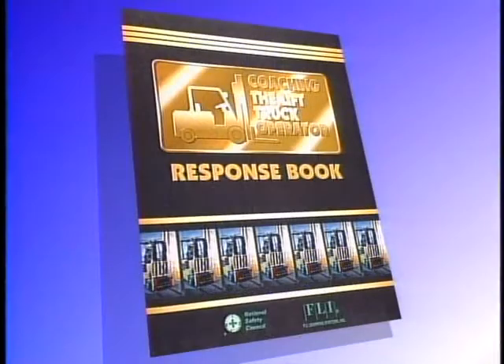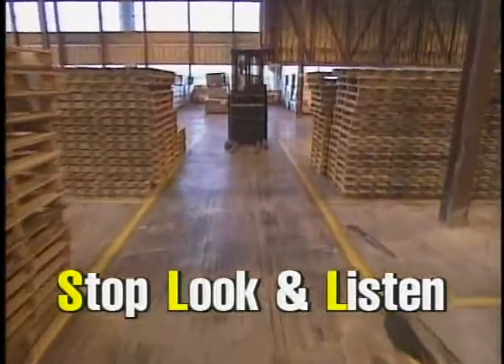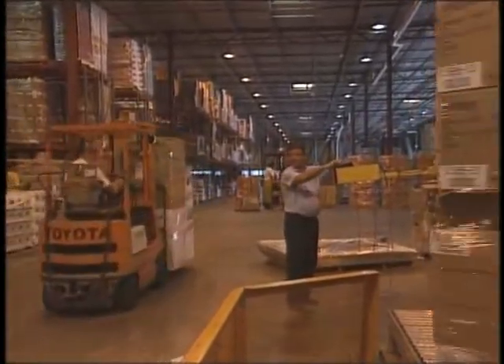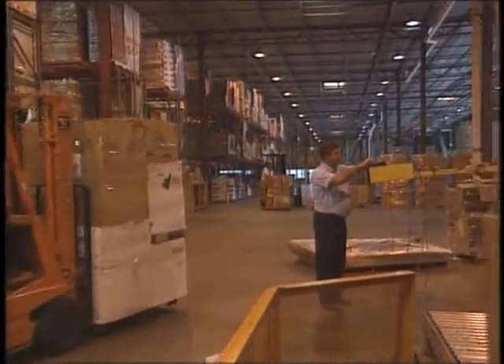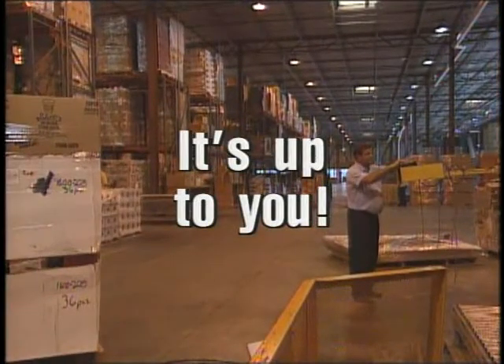To prevent pedestrian injuries, the lift truck driver needs special training. However, you must also do your part. This joint effort by all employees is critical. If you are not directly involved in the work of a lift truck, stay away and keep alert. We have covered a number of proper safety considerations. However, it's up to you to apply these guidelines to your specific work environment.